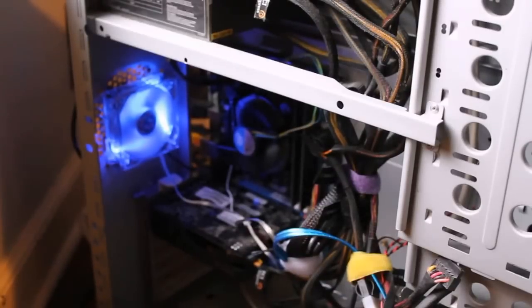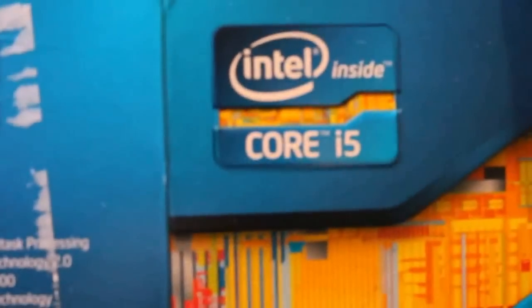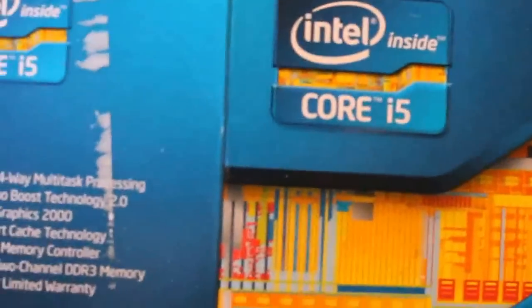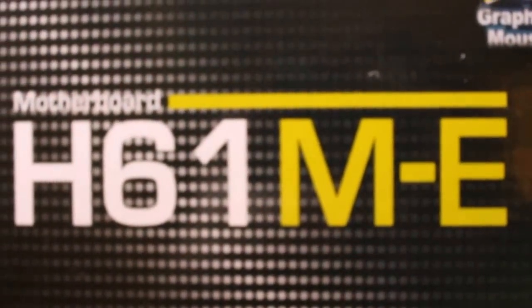Hello YouTube, this is going to be my first personal video about computer repair and computer building. Today I will be reviewing the Core i5 Processor 3.1GHz Quad Core and the H61ME motherboard from ASUS.